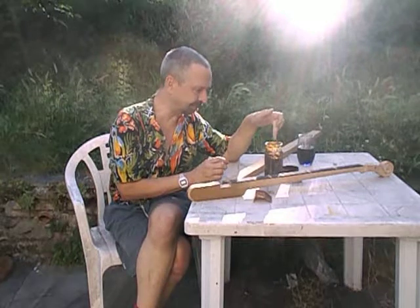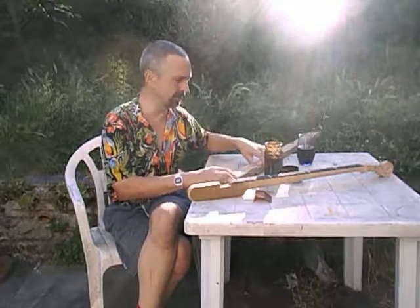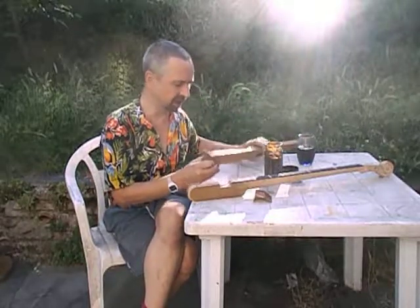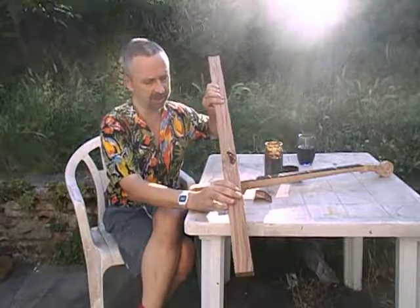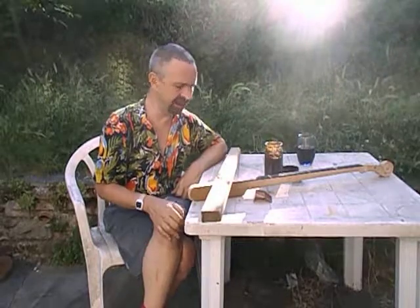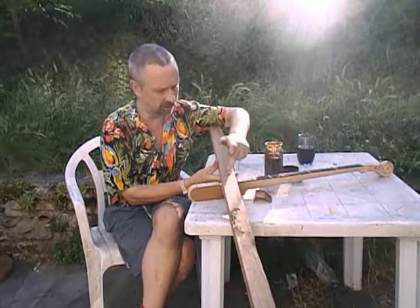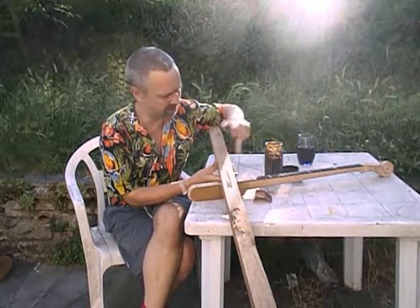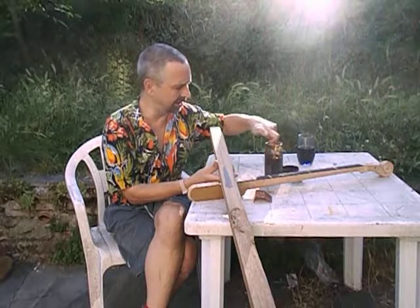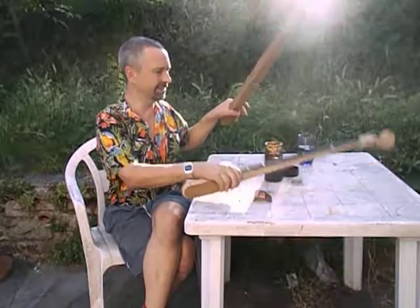In here I've got vinegar and wire wool — that's it. I've left it for about six months, but if you leave it overnight that's enough. This is castania — chestnut wood — and it's quite high in tannin, so what happens when you put the iron oxides on it is it goes very, very dark. It goes black.